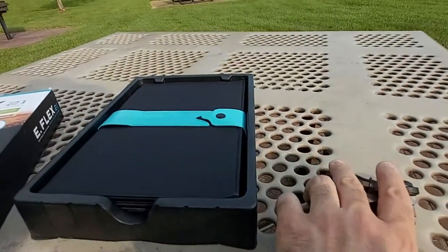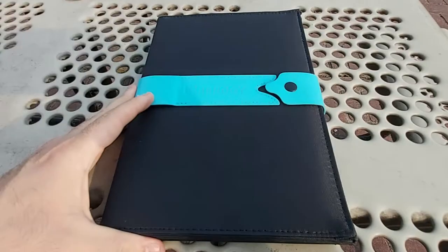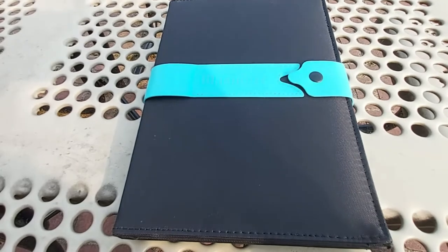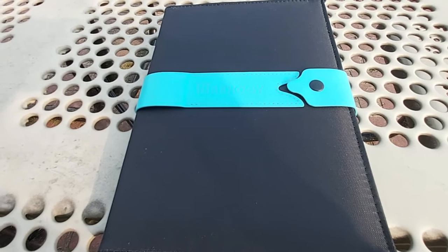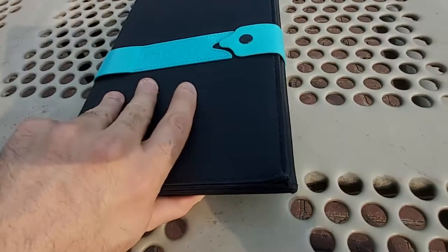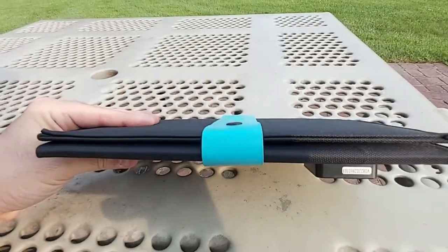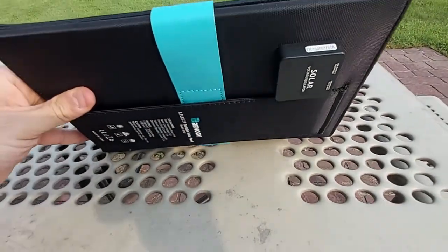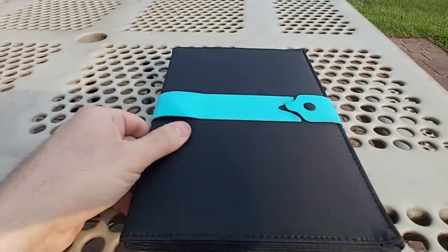Now let's look at the solar panel itself. As I mentioned, it's a little bit smaller than a magazine. When folded, I'd say it's about half an inch thick. On the back you can see the voltage regulator.